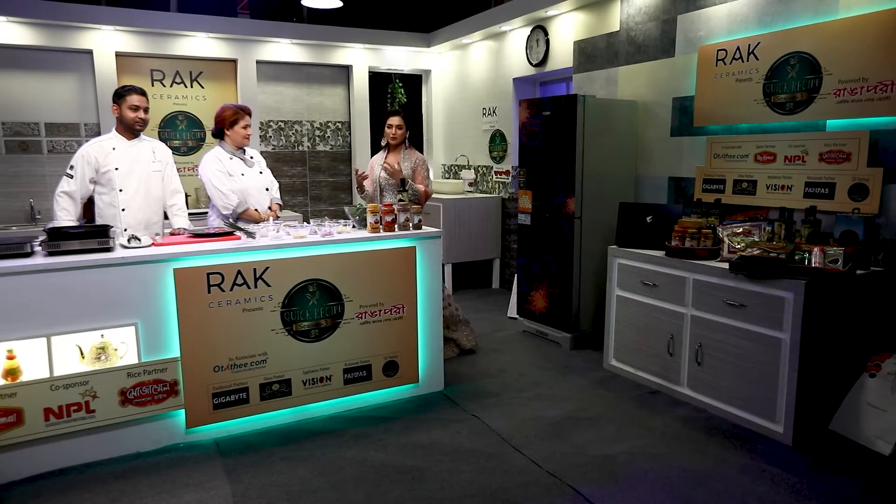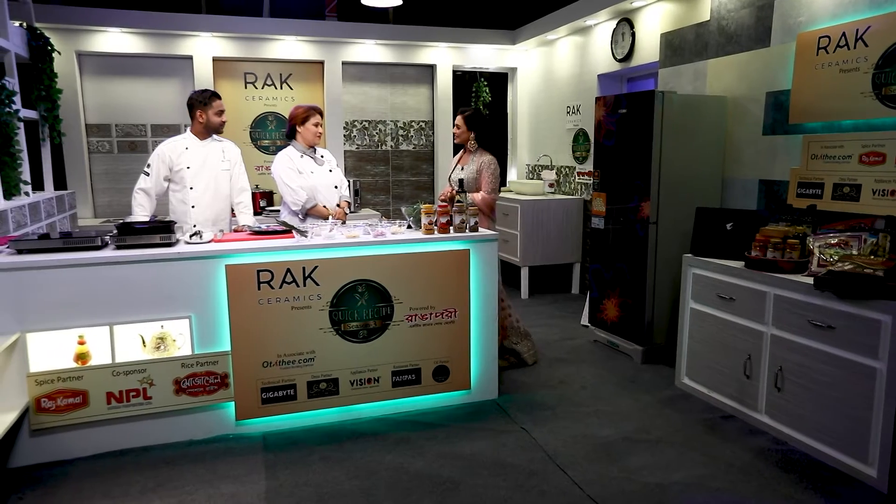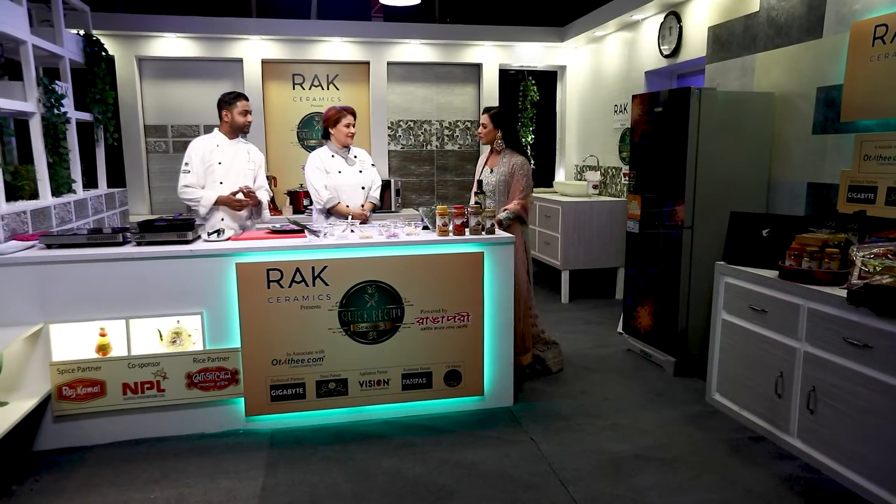And our first chef, Jolli Khan. We welcome you to the whole season. Thank you, Faria. And today we are going to talk about the main recipe.